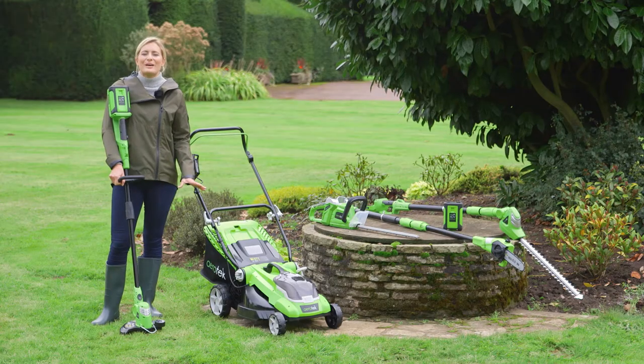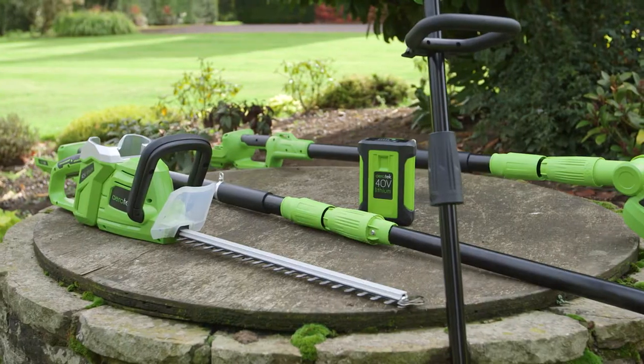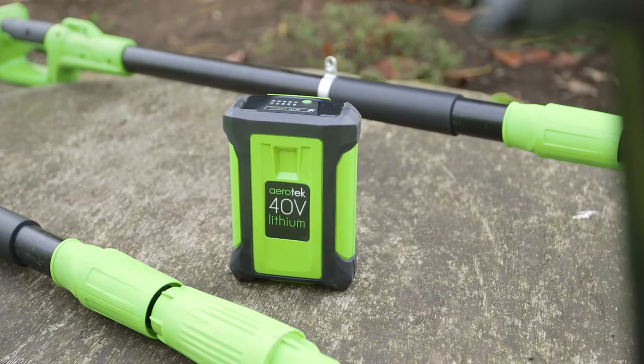Discover the easy way with the Aerotech garden power range and powerful interchangeable 40 volt battery.